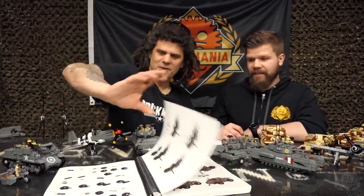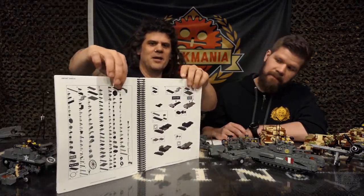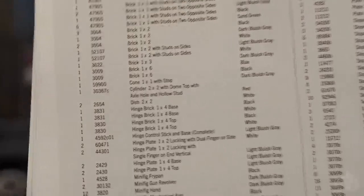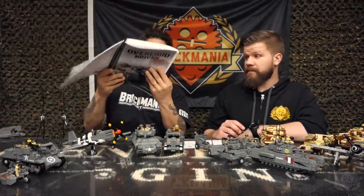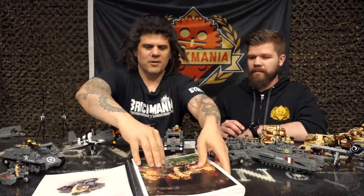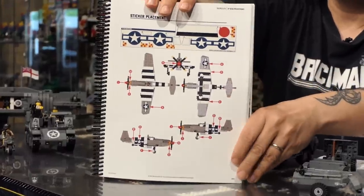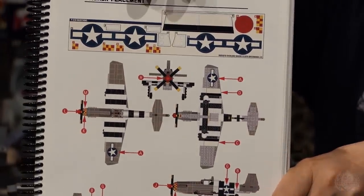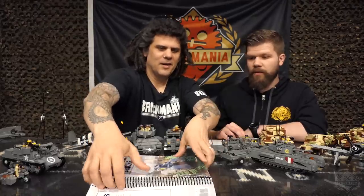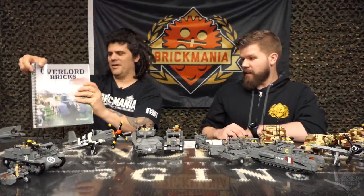They all come with visual parts lists — not only parts per step, but a visual parts list at the beginning and a text parts list at the back with Lego part numbers or BrickLink numbers, making it really easy to source parts. There's also a sticker guide showing you exactly where all the stickers go, so you're not just getting a bunch of stickers and guessing from pictures.